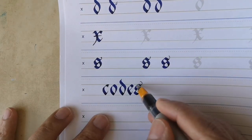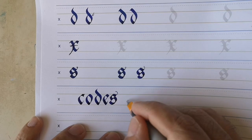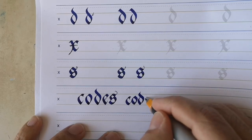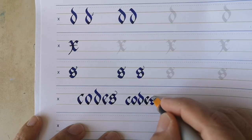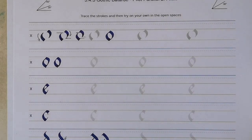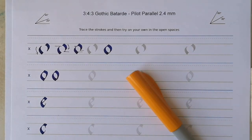Traditionally, Gothic Batard was a very dense, condensed hand and was closer to three nib widths tall rather than four. I feel that for learning, the slightly cleaner look of this larger x-height works well. Feel free to experiment with different pen sizes, but for learning I think the 3-4-3 proportion works very well. Best of luck with your exercises — please let me know if you have any questions, and I'd love to see how you use these worksheets.